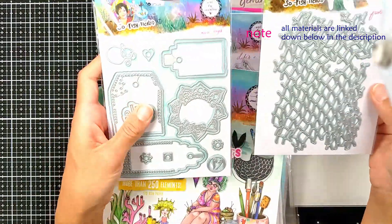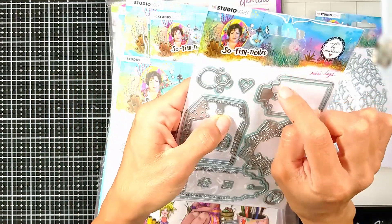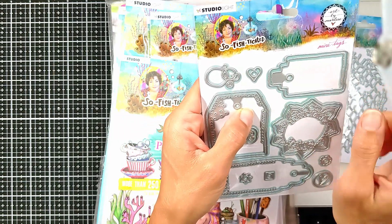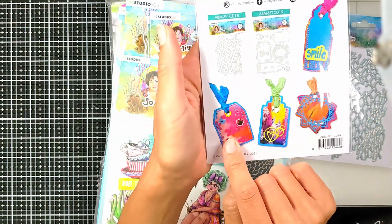I got these two dies. This is a fishnet, and these are tags. There are two tags for each — the one that's the frame and the one that you're going to layer patterned paper on the inside, and you stack them on each other. It's going to give you these amazing tags.